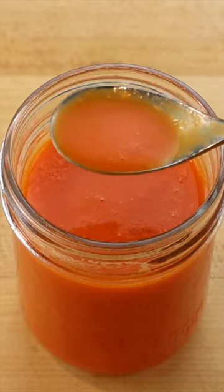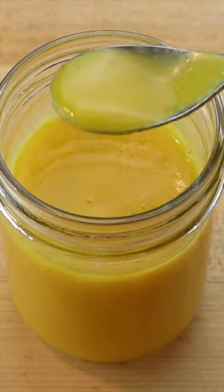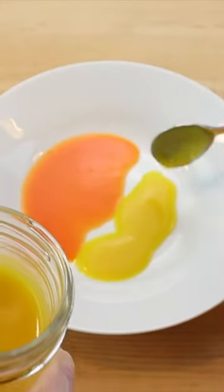When cool, puree and strain separately 125 grams roasted bell pepper with a clove of garlic, 30 grams grape vinegar, 100 grams water, salt and pepper.